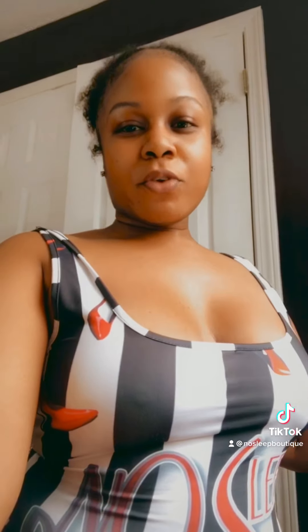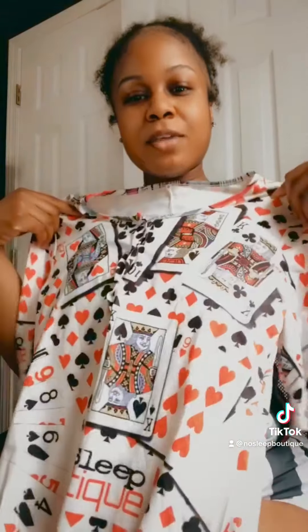Hey, my name is Timor and I am the owner of No Sleep Boutique. In this video I'm basically going over all the designs and styles of the onesies.